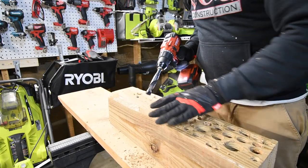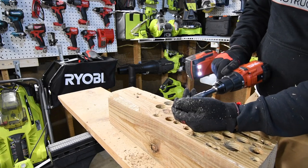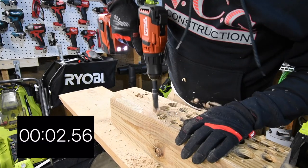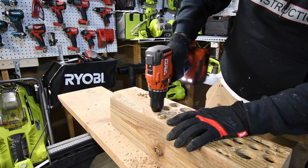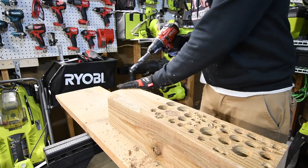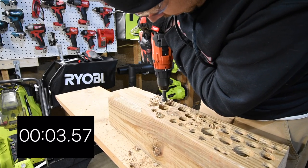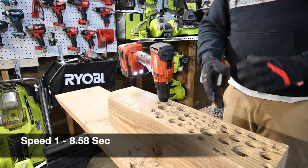Ready, go! We're doing that again — I have to lift it up to clear the debris because the debris inside the hole was preventing it from proceeding. Ready, go! No problem whatsoever, none at all. Now let's take it out and try speed one. Ready, go! Time! Wow, not bad at all.